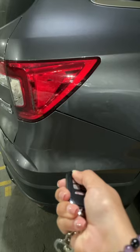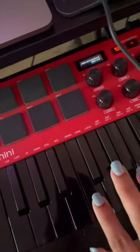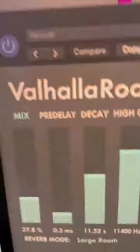Today I'm converting a car lock beep into Barbie Girl. That's the sound of the beep — instead of playing it as is, I'm gonna chop the sample, repitch it, tune it, and then add some reverb to it.